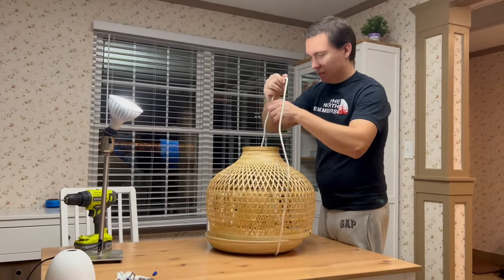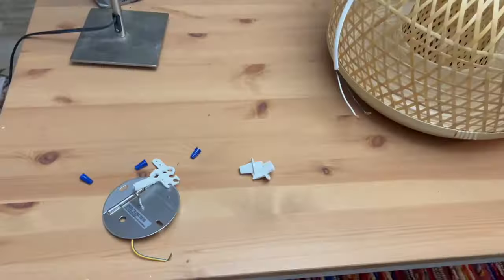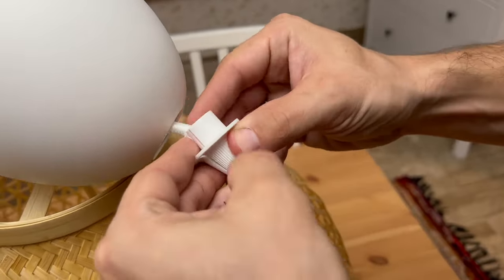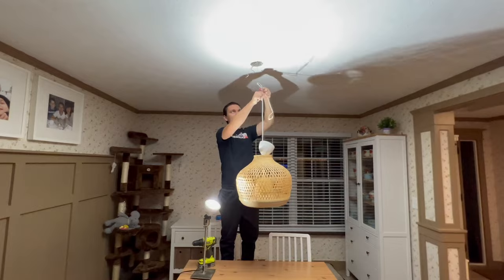Now you can start assembling this pendant lamp. The process is very easy — just follow the steps in this video. Choose the length of your cord.